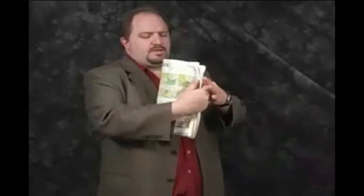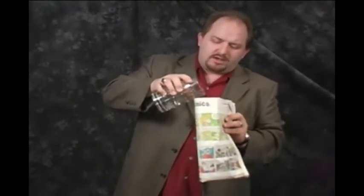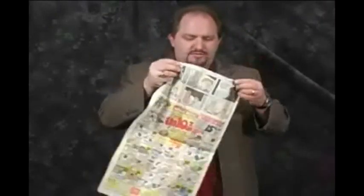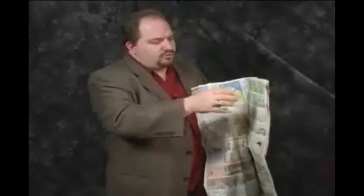Fold it up, then you take a glass of water, milk, whatever liquid you want, and pour it right down inside the newspaper. You are going to get a little bit of water inside, and the cool thing about this is when you open it up, you can show that there is no water inside.